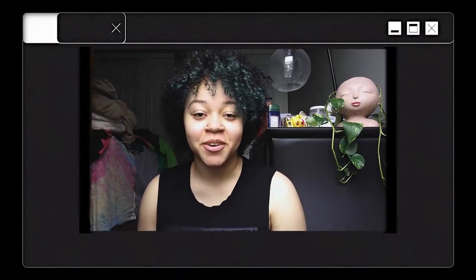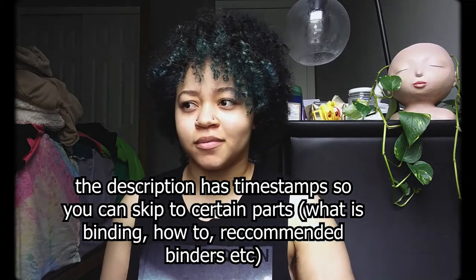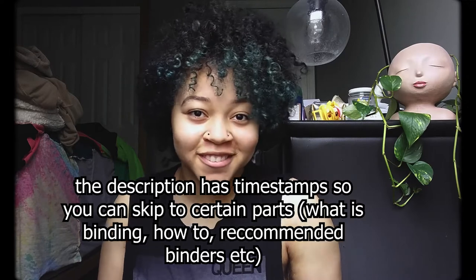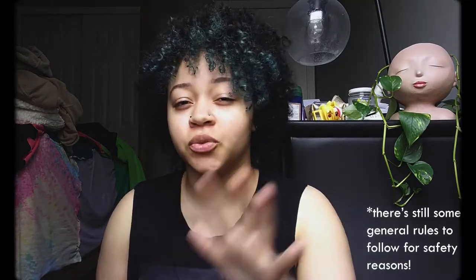Hi, hello. I've been binding for a couple years now — it's actually been a while — so I thought it would be nice to give some tips that helped me, pretty much just give some advice and show how I do it. These are just what works for me; everybody's body is different and you need to do what's good for you.